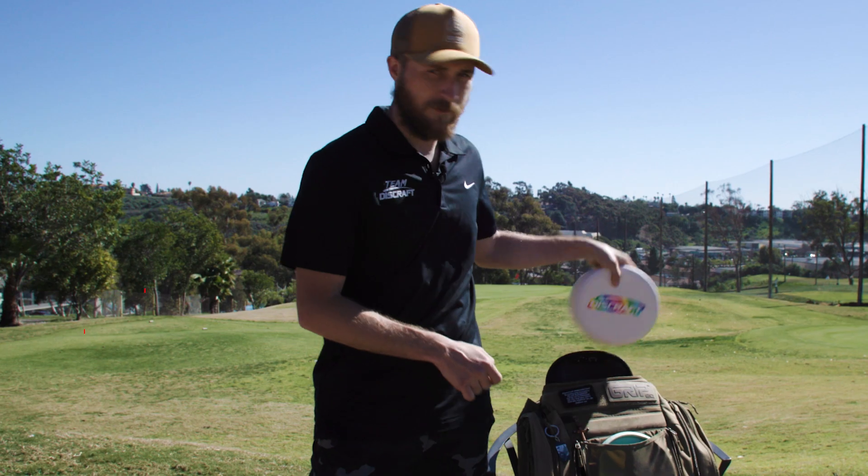What's up everybody, I'm Chris Dickerson and we're out here at Goat Hill Park in California to do a quick in-the-bag and see what kind of discs I'm going to be throwing this year.